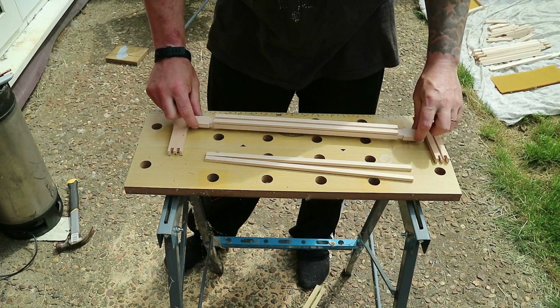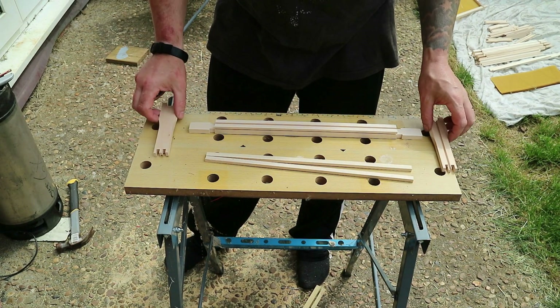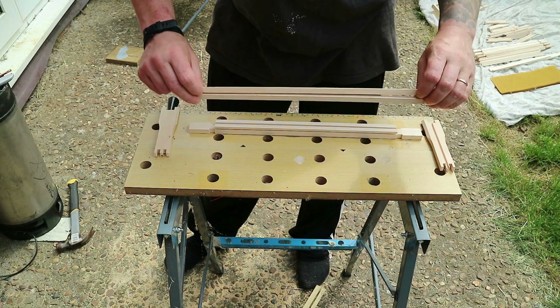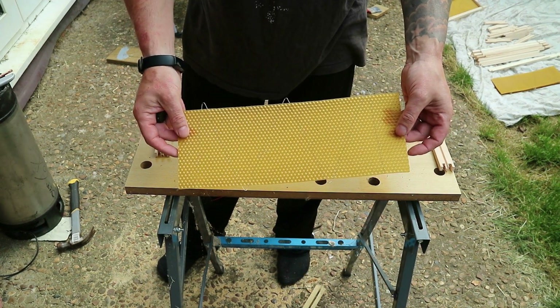So when your frames arrive flat packed, what you're going to receive is a bottom bar, two side bars, two top bars and your sheet of wax foundation.